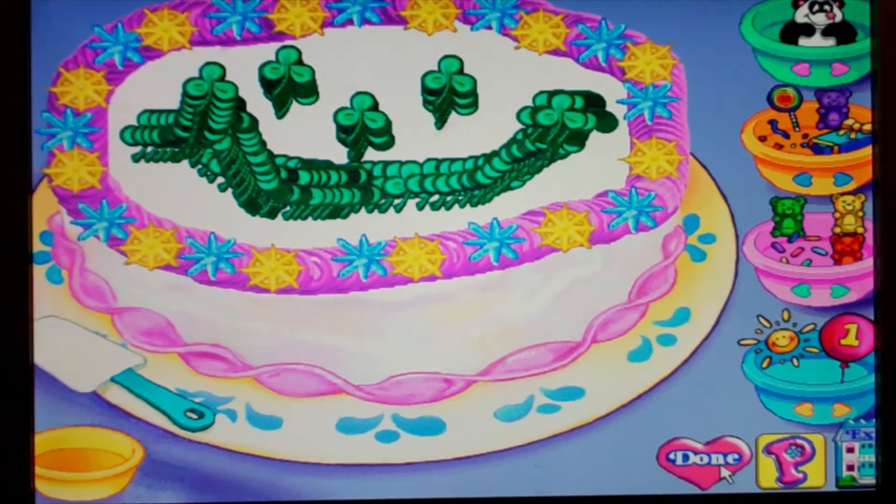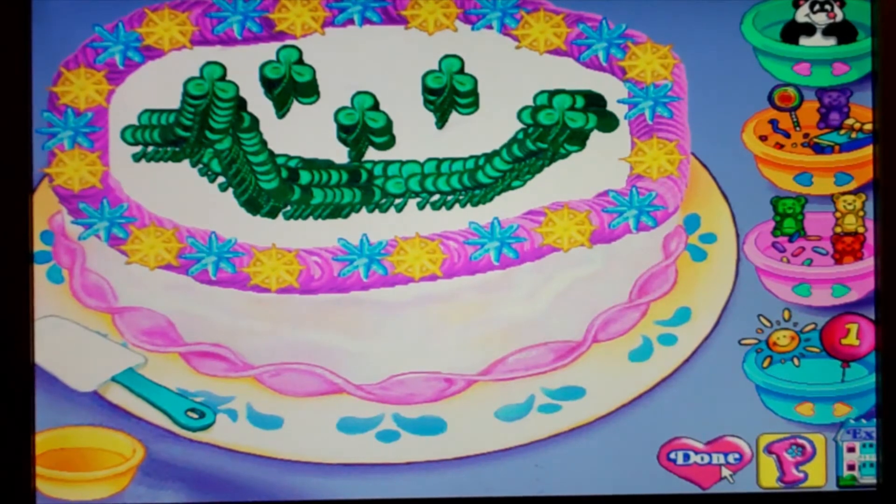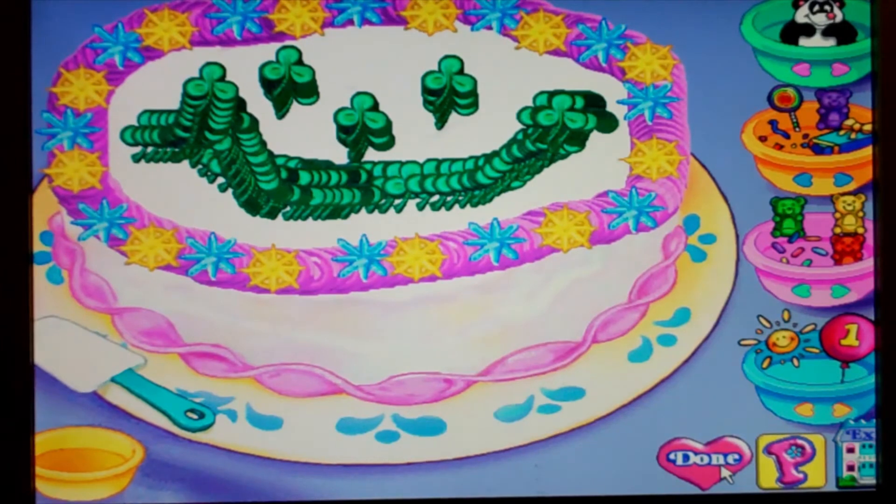Done. You're a fantastic froster. Now let's add some decorations. To decorate your cake, click on a decoration or centerpiece. Then click on the cake to stamp it. To see more fun decorations, click on the arrow buttons on the bowls. If you want to take a decoration off your cake, drag it into the empty bowl. When you're finished, click on the done button.